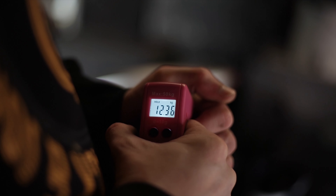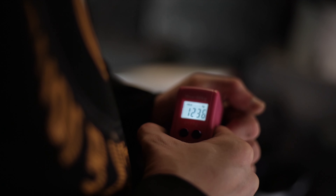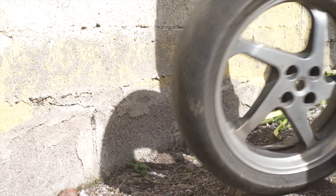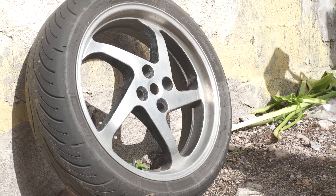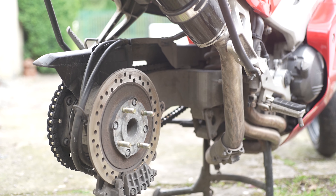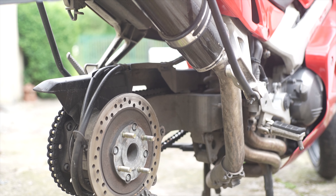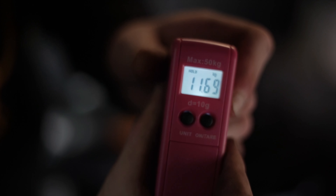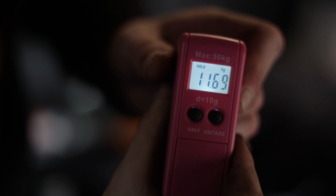Looks like the RC36 wheel is coming in at 12.4kg. And this is what I love about the VFR — simple and practical. I'm sure the Hi-Rise exhaust saved me from having to remove the whole exhaust completely, so that's a big thumbs up for the Black Widow Hi-Rise. And looks like the original RC46 wheel is 11.7kg. So I'm technically making my bike slower. Awesome.